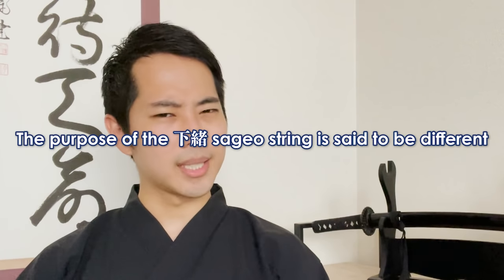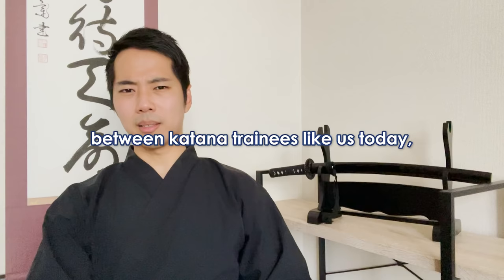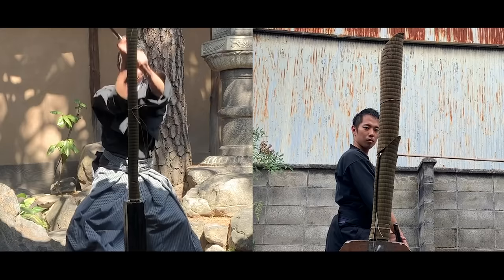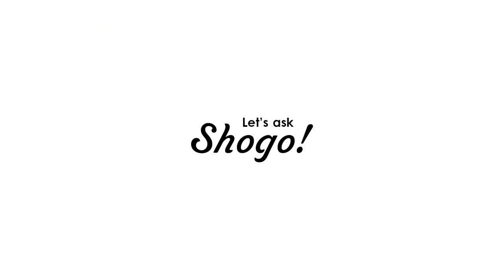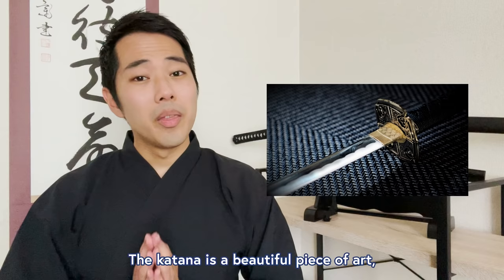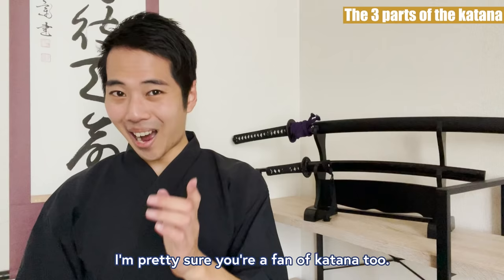The purpose of the sageo is said to be different between katana trainees like us today and the samurai in the past. The katana is a beautiful piece of art, and the most widely known weapon in Japanese subculture. If you're here to watch this video, I'm pretty sure you're a fan of katana too.